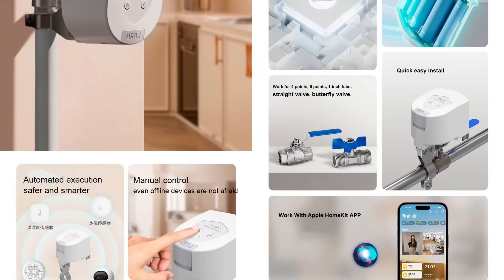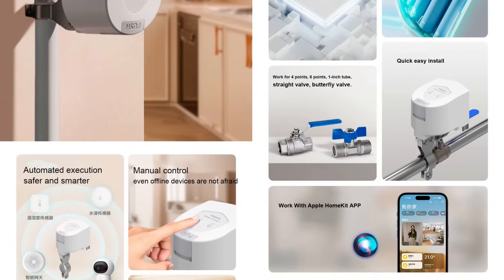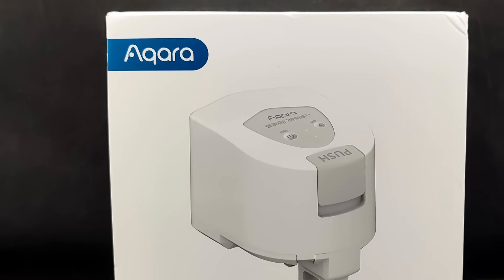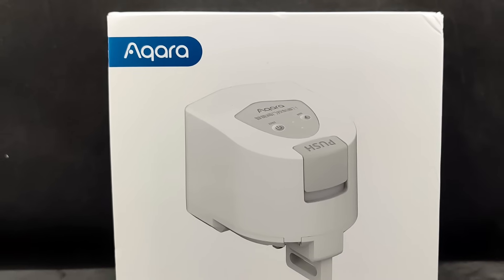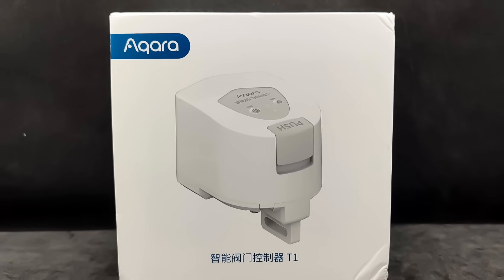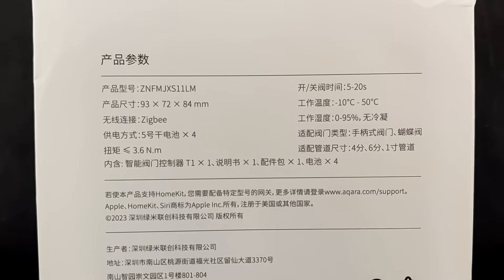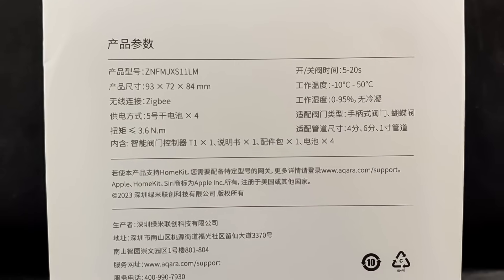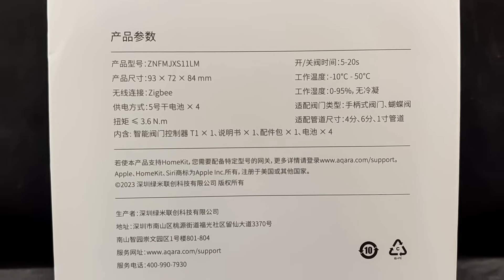Dimensions: 93 x 72 x 84 mm. The device is supplied in the manufacturer's characteristic white and blue box, designed for devices intended for the domestic Chinese market. There is also a model for the global market. On the back of the box, the model number and technical specifications are listed.